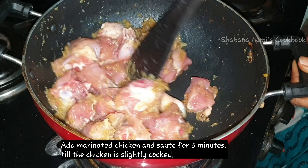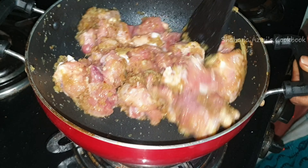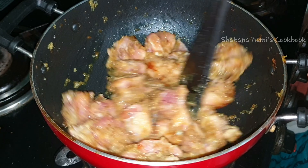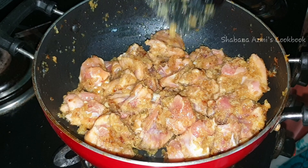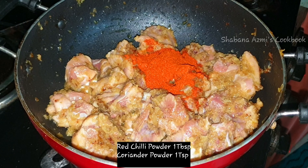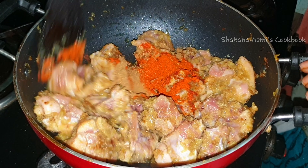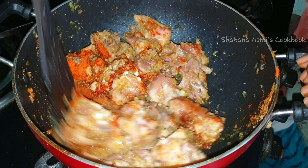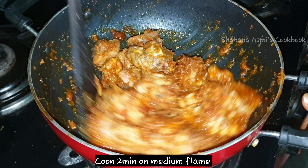After cooking the chicken for 5 minutes, we will continue to cook the chicken for a few more minutes on medium flame.